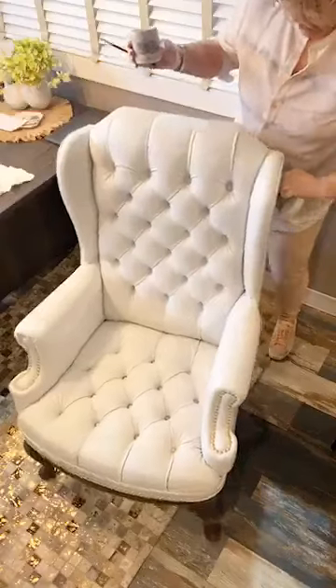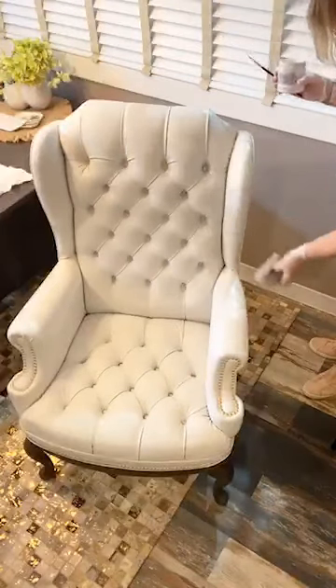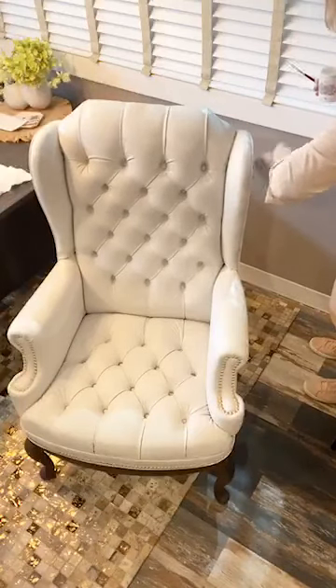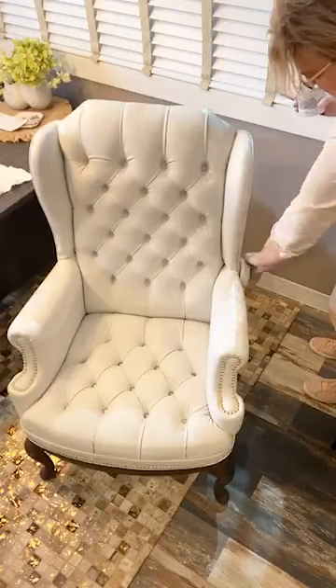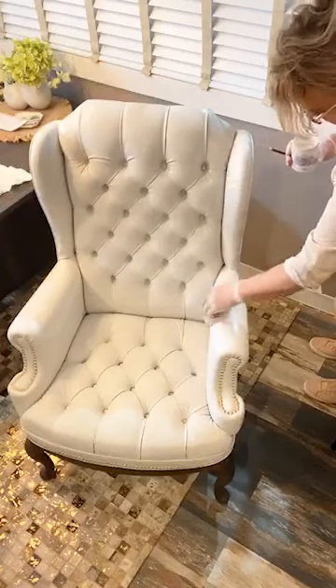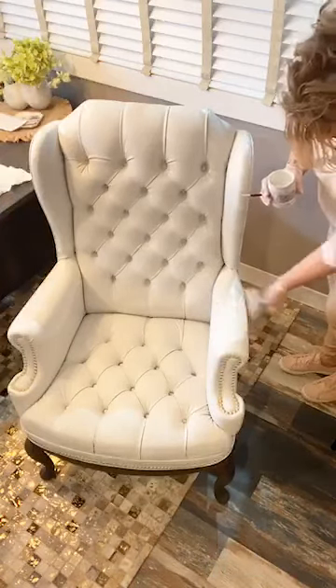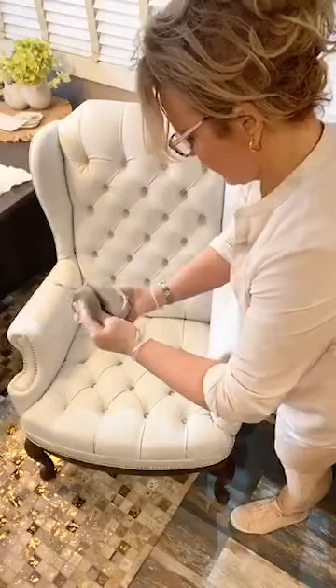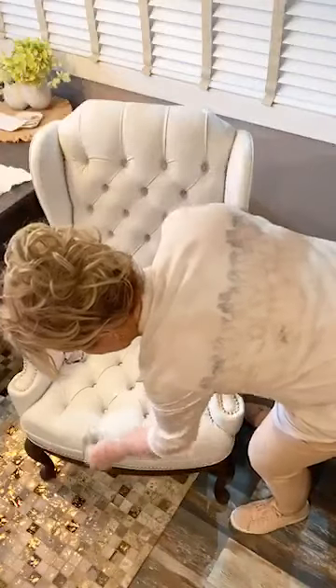But if there were oils and that sort of thing on here, absolutely — you should wipe it down with de-glosser. I chose to sand it because I wanted to get off the dirt I could see with my eyes. Sanding is also removing a thin layer, so it's really doing the same thing. I opted to do that versus de-glossing because I already have a great bond here.